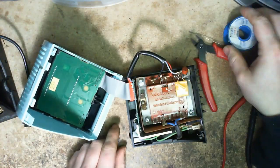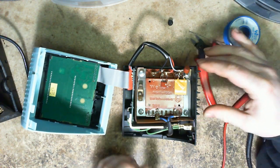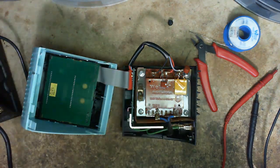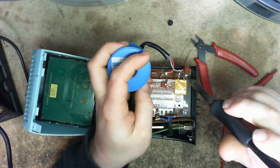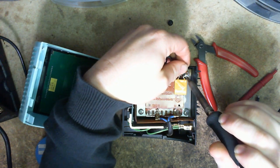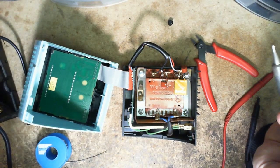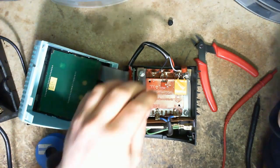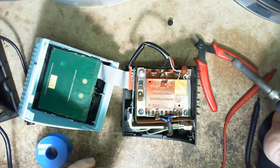There are a lot of soldering irons on my desk right now. I'm noticing this might be lead-free solder — let me bump the temperature up by 50 degrees to 640, 650. Is that just varnish? I think it's just varnish.